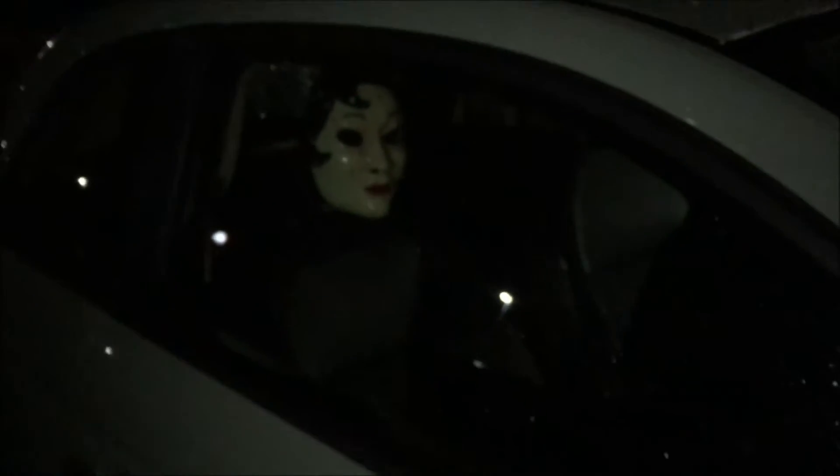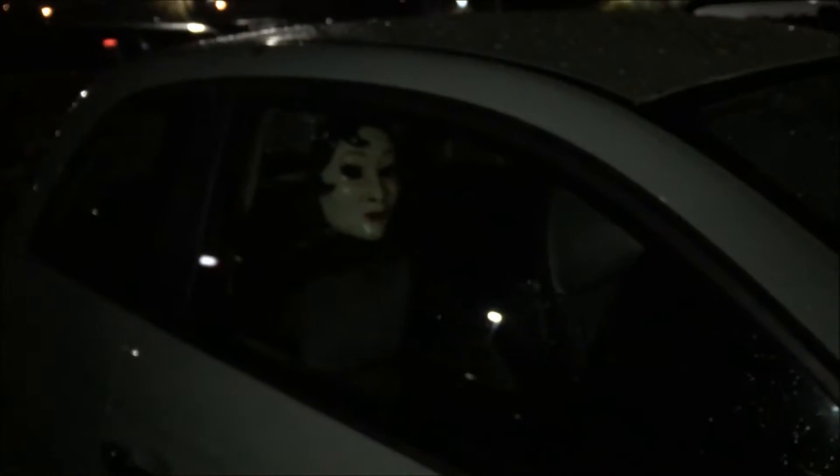So we just pulled up and parked and Paula got freaked out by this mask in the car next to us. It is so creepy. I can't even walk away. I'm scared that that's a real person. Going to Blaze — our favorite place. It's so cold.